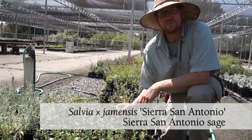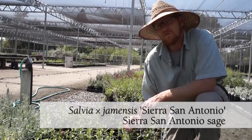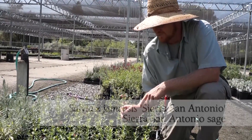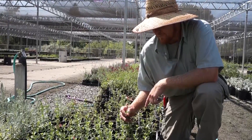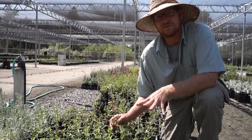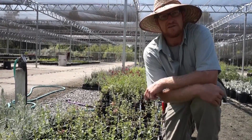This is Salvia x jamensis 'Sierra San Antonio' — one of our most requested salvias. They're really easy to take care of. You'll see this one has a two-tone bicolor flower that blooms really heavily in the spring and again really heavily in the fall, with a slowdown during the summer. Easy to maintain, easy to love.